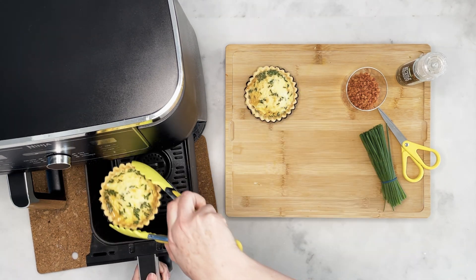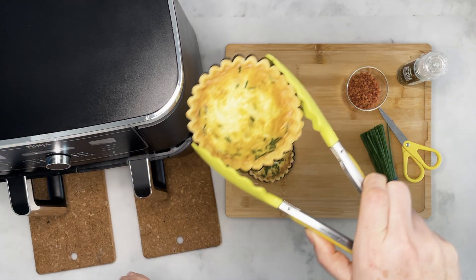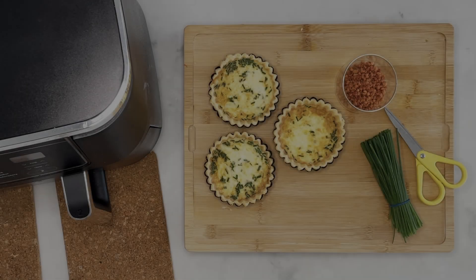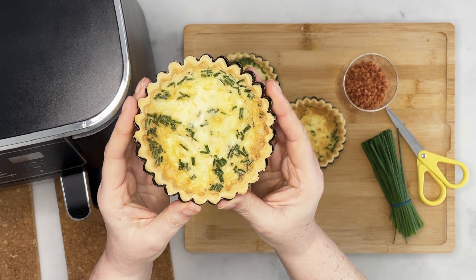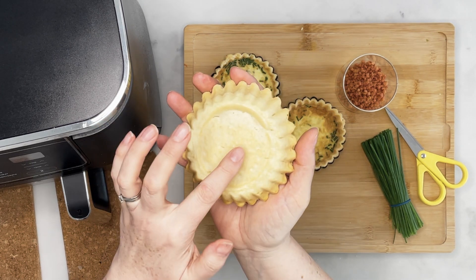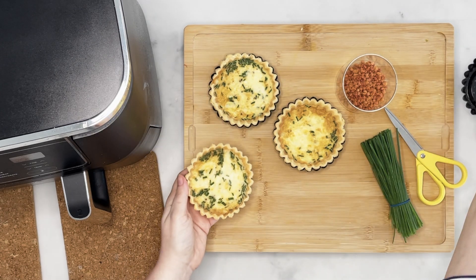Once they're done, take them out. Look at those beautiful cheesy chives in that quiche. Let them cool for a little bit and then they should come out of these little tartlet cases really easily — that's because we used that method of getting the excess pastry off. Look, out they come. You can see the bottom's nice and cooked — no soggy bottom on that one.